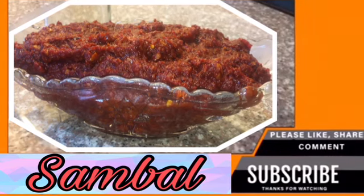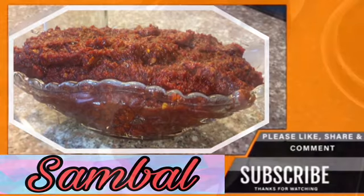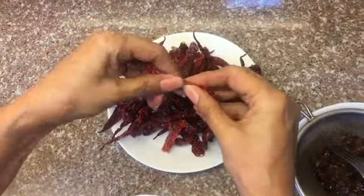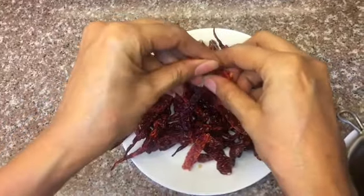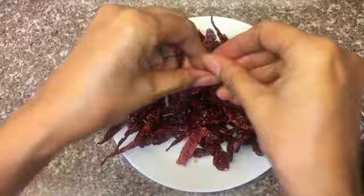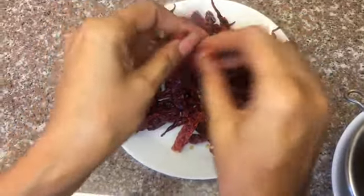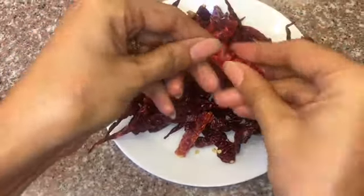Hi guys, welcome back! Today we'll be making sambal, an Indonesian chili paste. For that we will need dried chilies — you can get them at any Asian supermarket. What you want to do is remove the seeds; they can be really spicy, so just break them into two and tap them lightly so the seeds fall off. Then grind these dried chilies with a bit of water to make a chili paste.